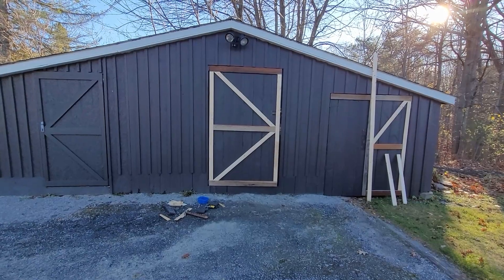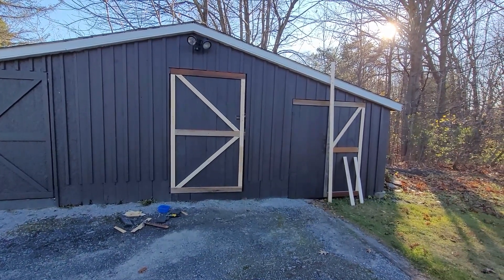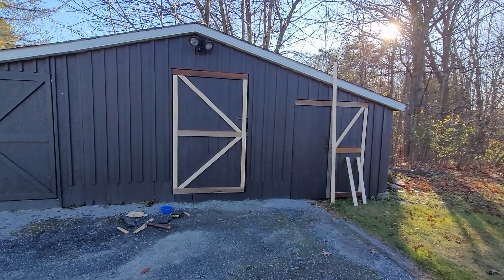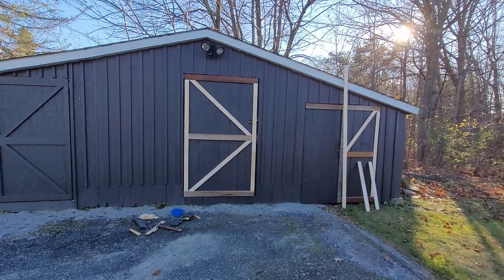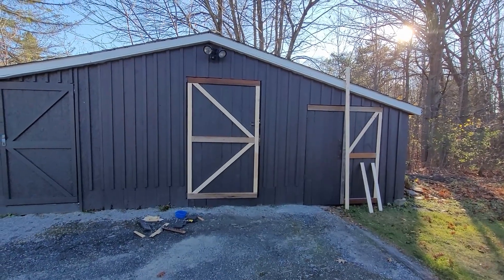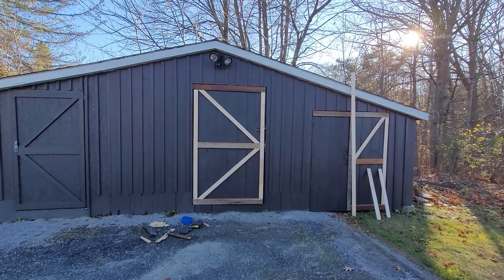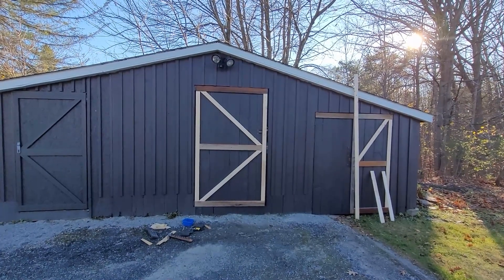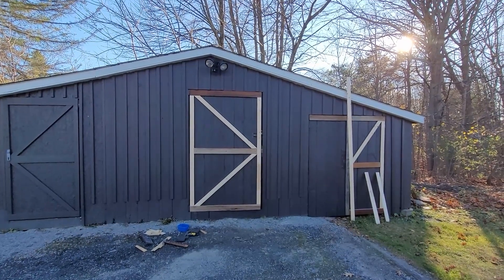The doors are finally coming along and apparently I need to get another piece of strapping. I'll go pick that up tonight and then hopefully tomorrow we can finish them off finally before it gets too cold. It's supposed to be really nice on Thursday, so I'll finish doing the last bit of painting and then I'll be ready for the winter.